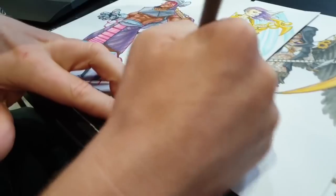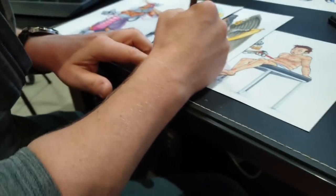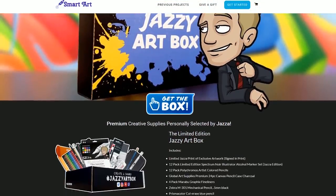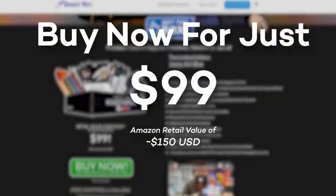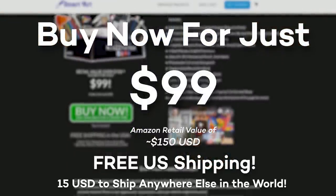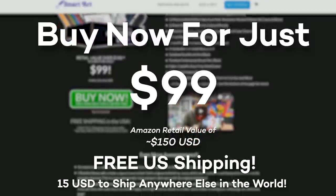The equivalent value of all of the items in the box, were you to purchase them individually on Amazon.com for example, would average out to about 150 US dollars — and that's not including the artwork. You can't get this pack of markers anywhere else. With all of that said, we're selling this box for 99 US dollars, and that comes with free shipping to the US and a flat $15 shipping charge to anywhere else in the world.